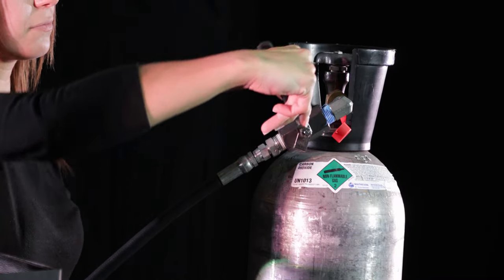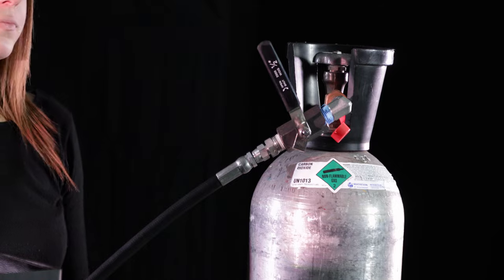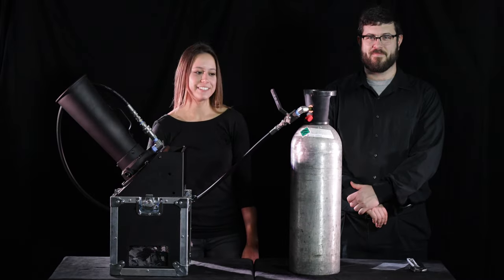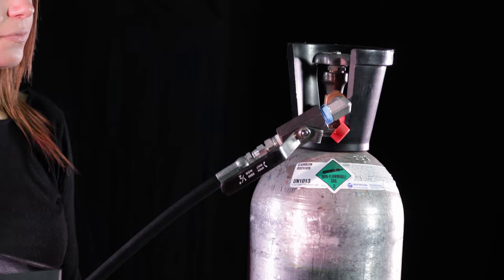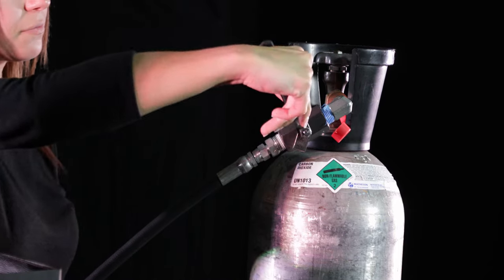The cone valve must be closed to reload the unit with confetti. When you are finished firing, simply close the cone valve and turn off the CO2 tank. Bleed the remaining gas from the hose by reopening the cone valve and letting the excess gas escape. Close the valve once gas has exited the hose.